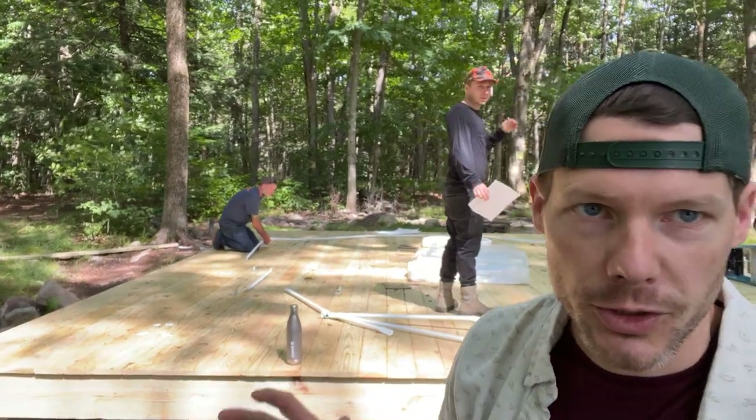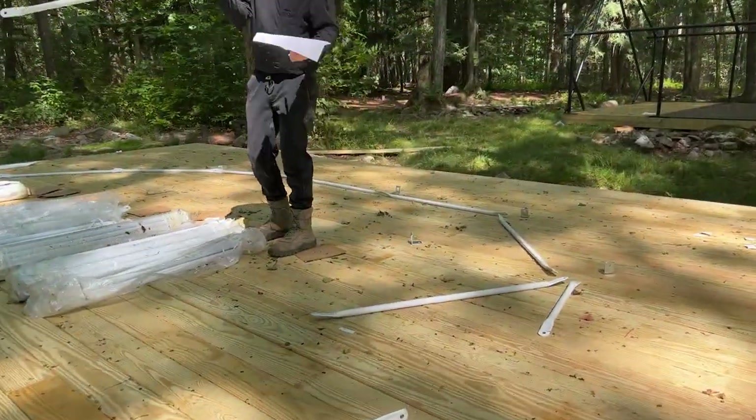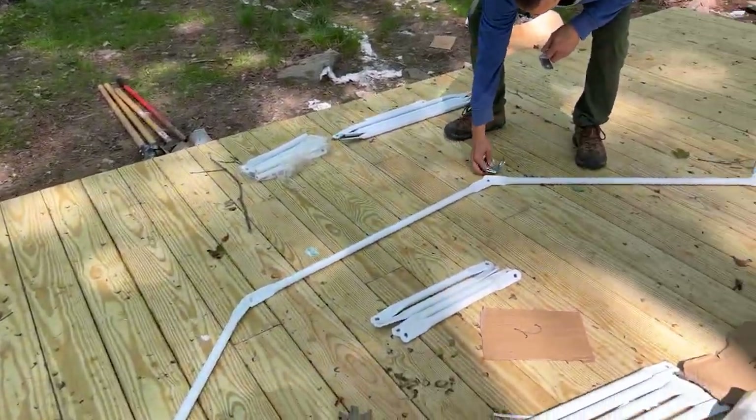Today we're at the campground building dome tents. Right here behind me is master builder Chris, who's about to crack into this next dome tent. The first step is to lay out the base pieces and connect the brackets, which are ultimately going to get mounted to the deck.